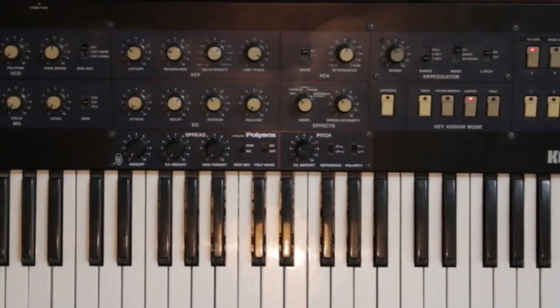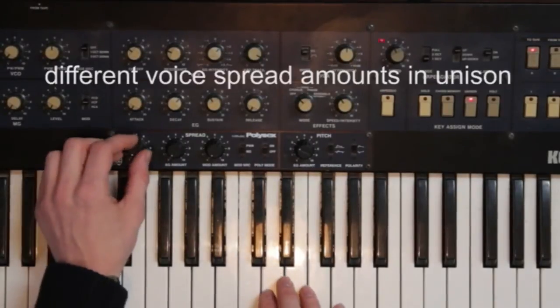In unison mode, this leads to an increasingly fatter sound that eventually sounds detuned.